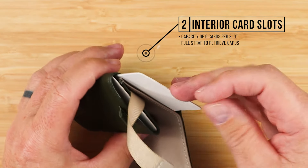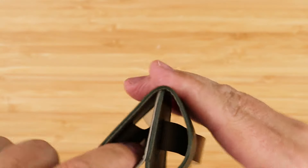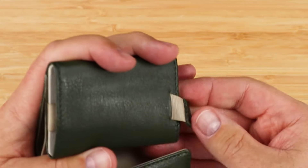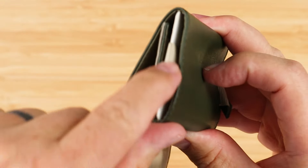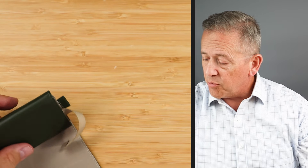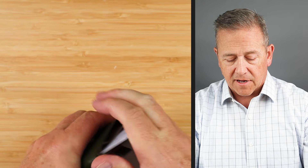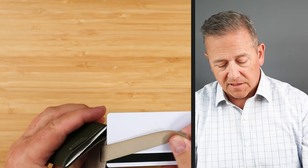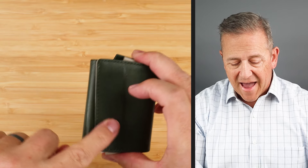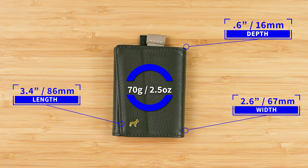They have some example cards in here that we can take a look at. We obviously have pull straps — these pull straps bunch down here at the bottom. So if you put a card in from the bottom, you can see as it pushes up, we get the pull strap that consolidates and pulls into the top. And on the bottom, that is the back stop — those are the straps that we've got. Capacity of six cards per slot, and the pull strap for retrieval. From a measurement perspective, this measures 3.4 by 2.6 by 0.6 inches, and it weighs 70 grams or 2.5 ounces — really not that bad.